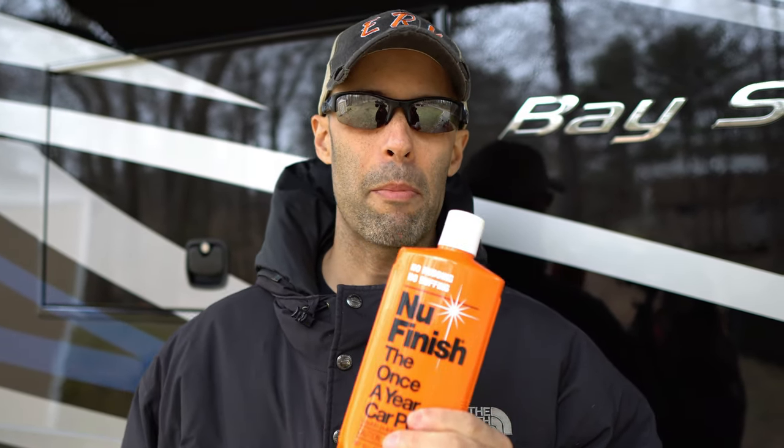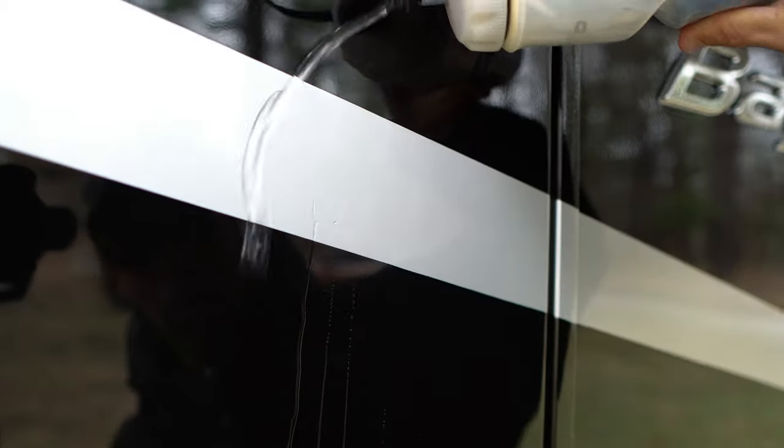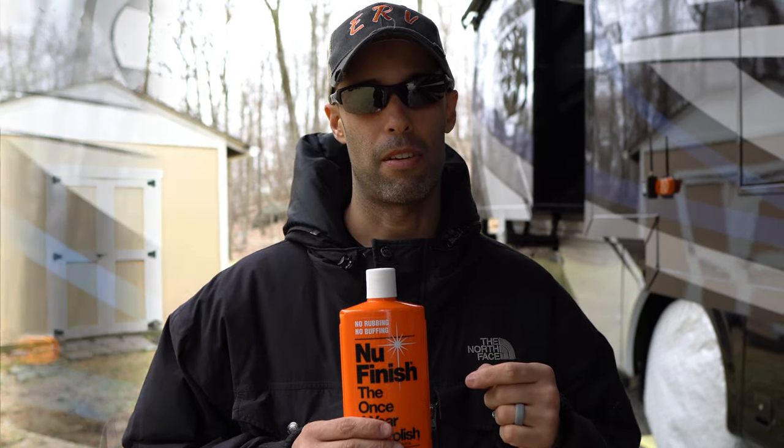Are you looking for the perfect polish for your RV? We might have the answer for you. Hey guys, it's Izzy from Endless RV, the channel that brings you the best in RV DIYs, product reviews, RV tours, and so much more. In this video we're going to be talking about New Finish, what I believe is the best dollar-for-dollar polish in the industry. Thank you for joining us — if you're new to the channel, we invite you to subscribe, and make sure you stay to the end because we're going to show you the finished product behind us.